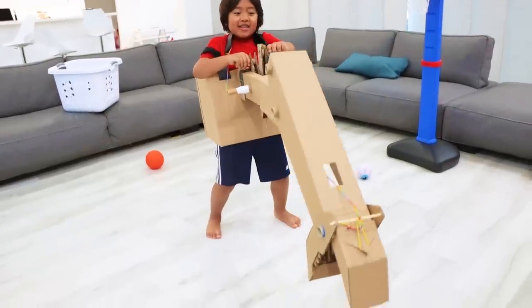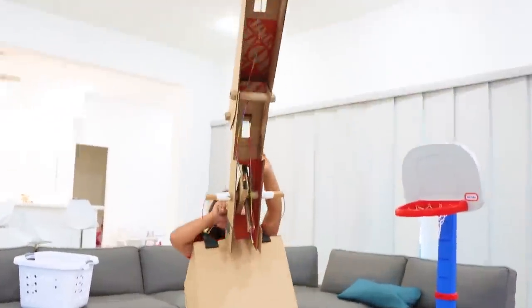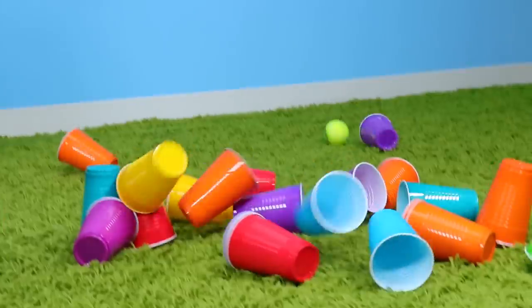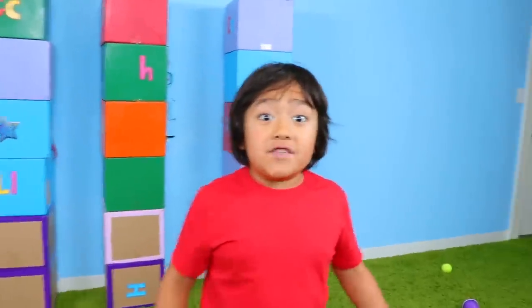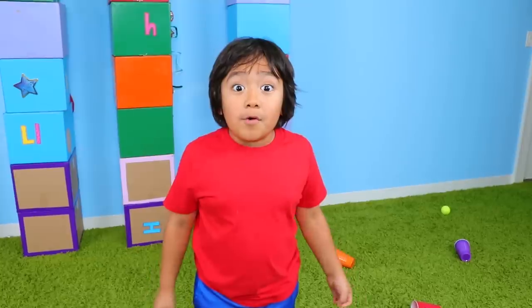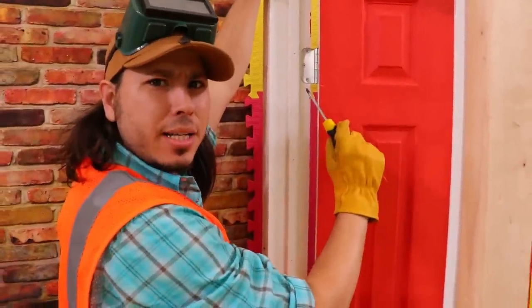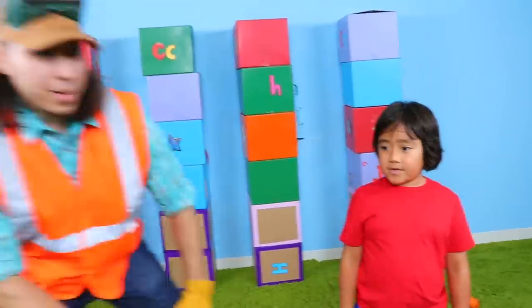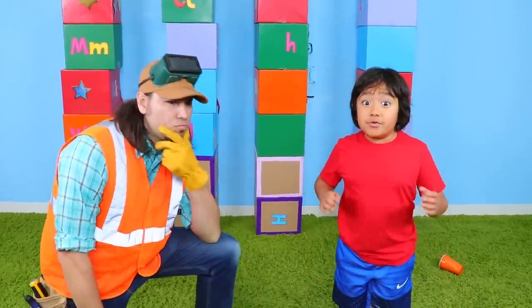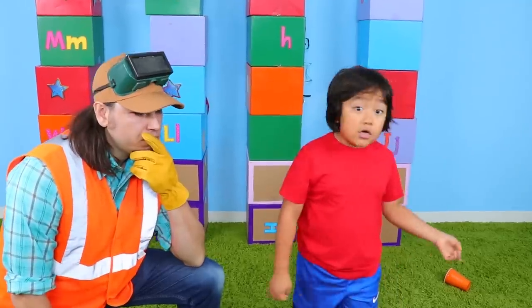Rise up! That was fun! But I wish I could have something to shoot the balls for me! I'll ask Builder John! Builder John! Can you build something that can shoot the balls for me so I can knock the cups down?